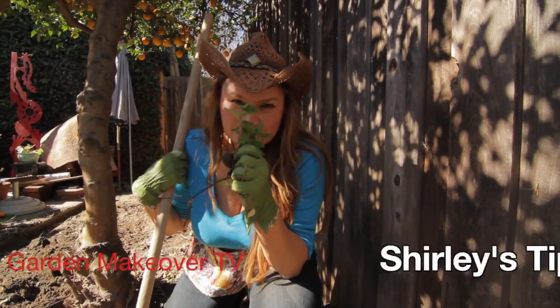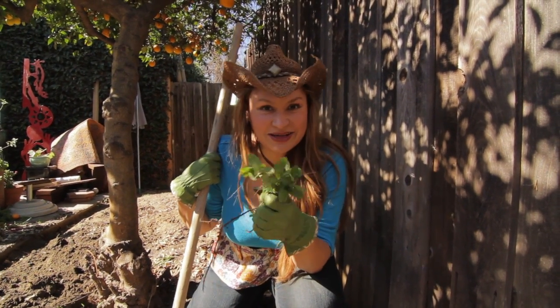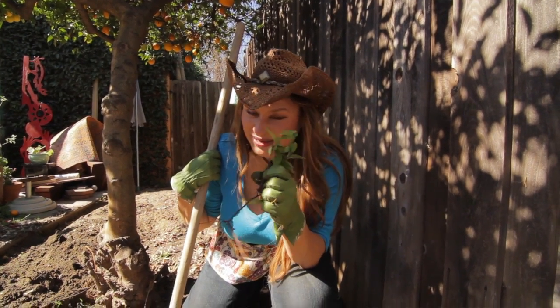Mint — delicious, tastes great. But please don't plant it in the garden, because then your neighbors are going to be thanking you for their mint too.